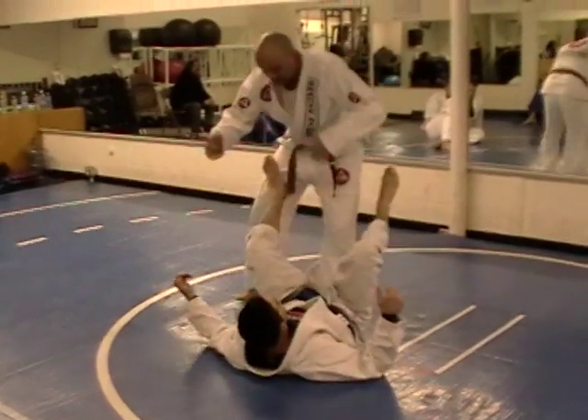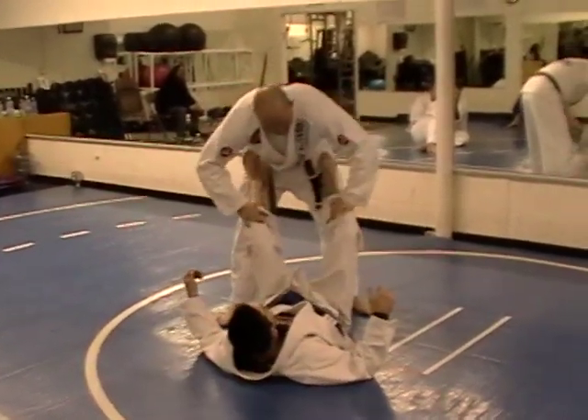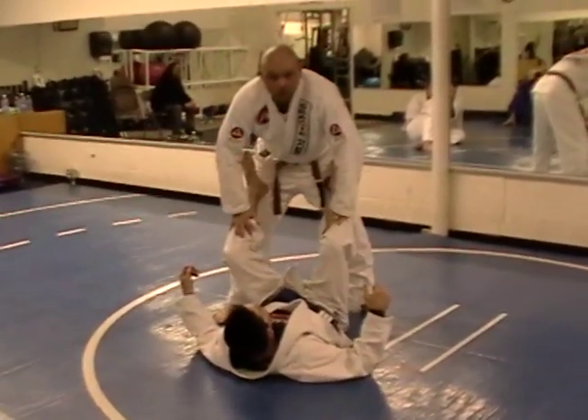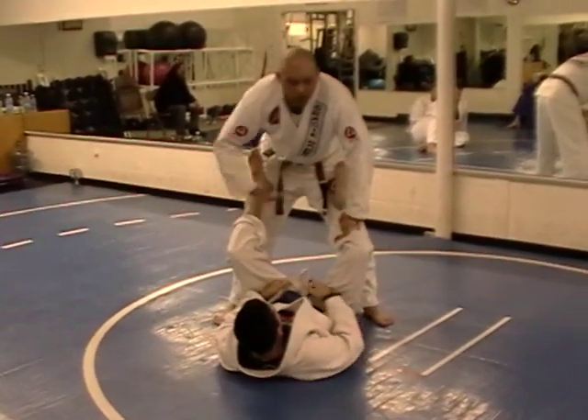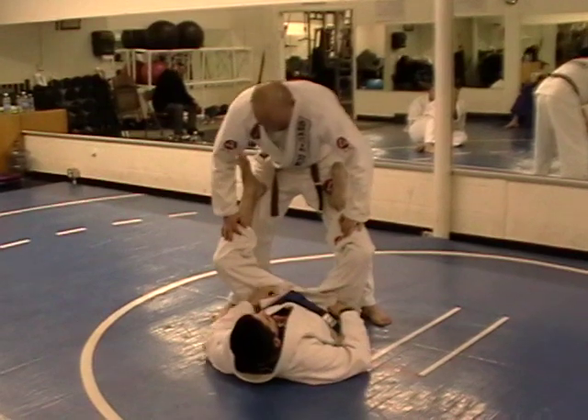Paul's a blue belt, so he likes to play around and try to catch me and stuff. But just remember, it's a warm-up drill — we're not having a match right now. Just to get your body moving, getting it warmed up, and working on some simple things.